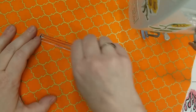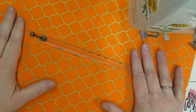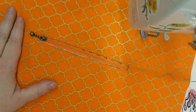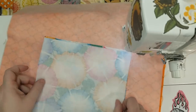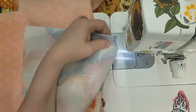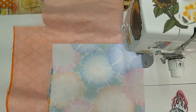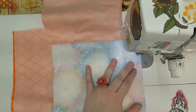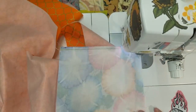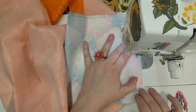Zip is done. Now we need to flip it over and sew the pocket together.